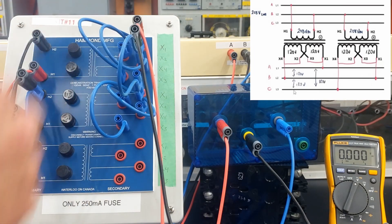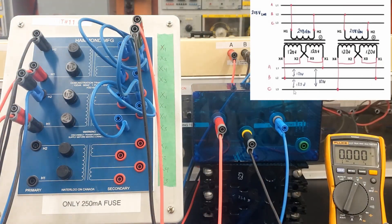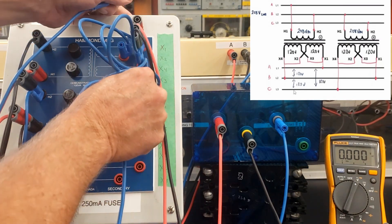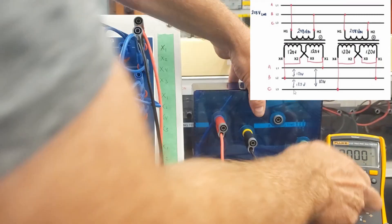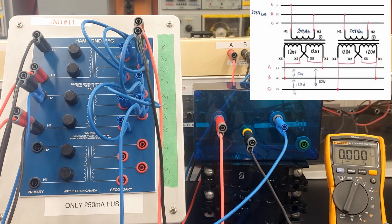So I can go to either one of those guys feeding over here — this is just going to simulate my three-phase output. The C phase is going to come from X4 of the second transformer. So second transformer X4 looks like this guy right here, and that's going to feed this bad boy right here. Now let's see what voltages we have on the secondary of this transformer.